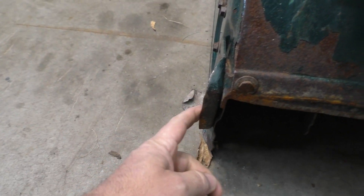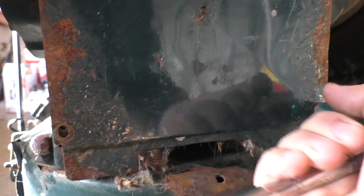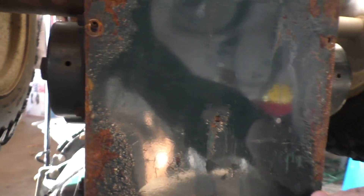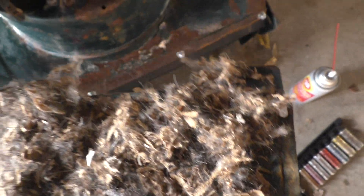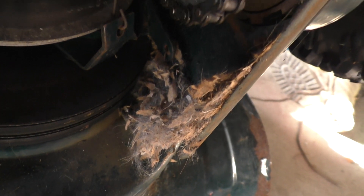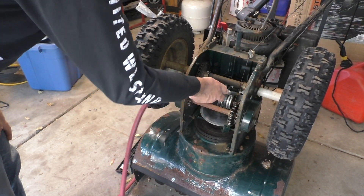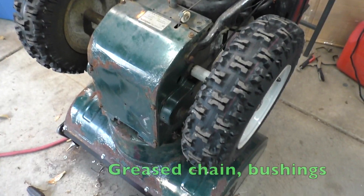We got a bent corner we have to straighten out, and we've got to flip these shoes — there's still some life on them. Anytime I take these bottom plates off, it's kind of like doing a reveal. You never really know what you're going to find in here. Yep, almost looks like rabbit hair. That gets our cover back on — we're all set there. Now it's time to start working on the engine.